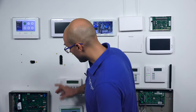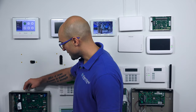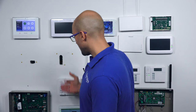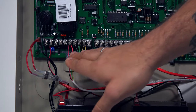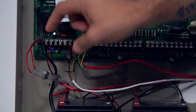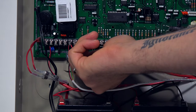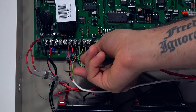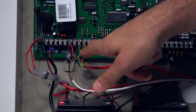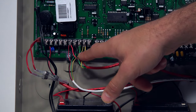Over here we have our 6290W keypad, and over here we have the Vista system that it's connected to. Like other keypads, the 6290 connects to the ECP bus. This is the four terminal bracket right there. We have the red wire, the black wire, the green wire, and the yellow wire. The red is power plus, the black is power negative, the green is data in, and the yellow is data out.